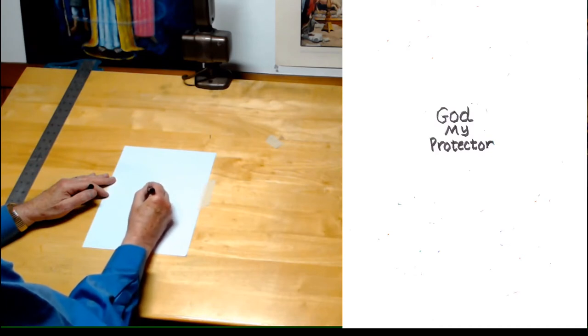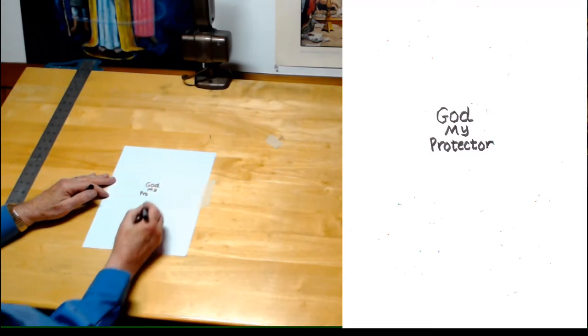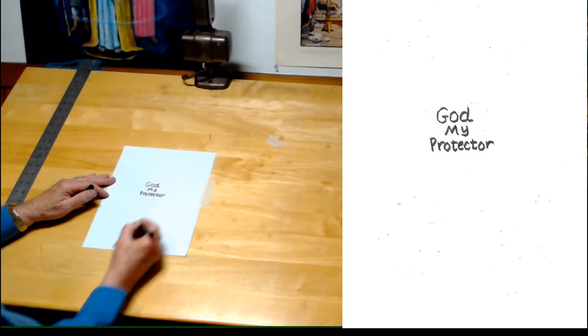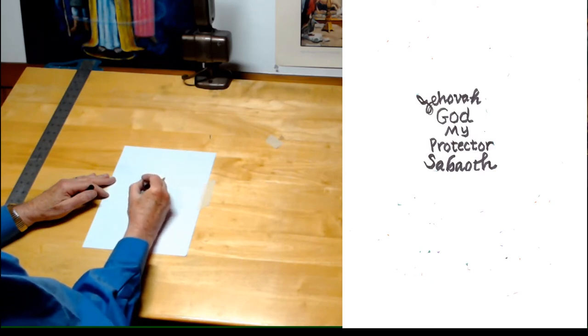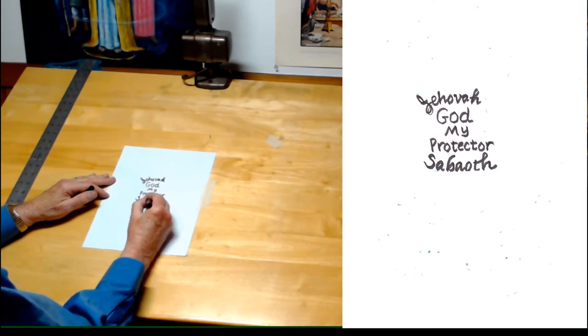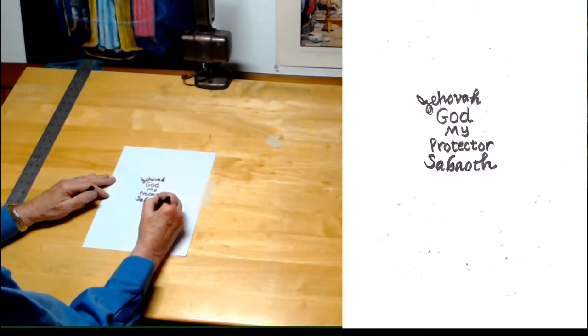God, my protector. I don't know whether you can see this well on the drawing board, but to the right you should be able to see it very well. God, my protector. And I'm going to put Jehovah Sabaoth, which means God, my protector. You can choose any name for God that you want to use that's appropriate for the prayer you want to pray today.